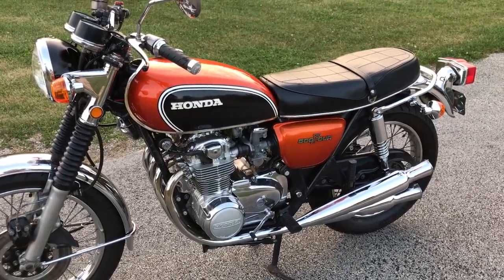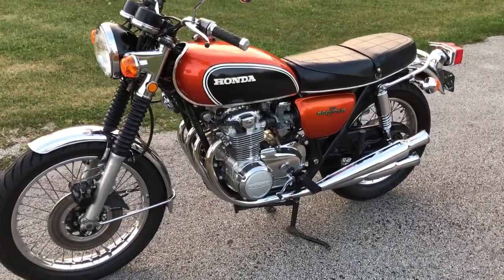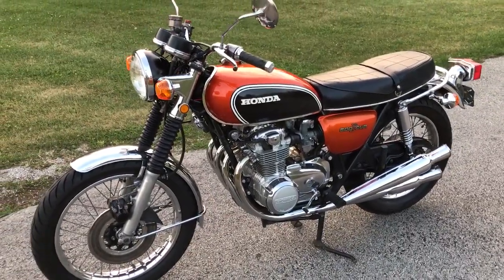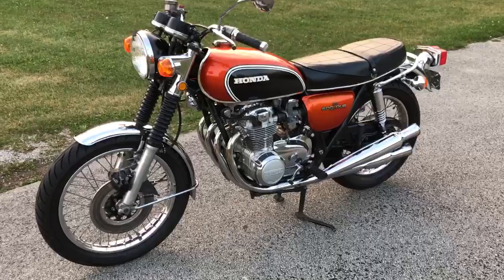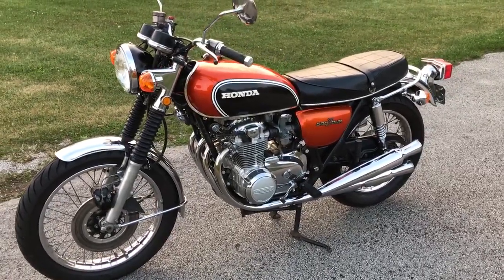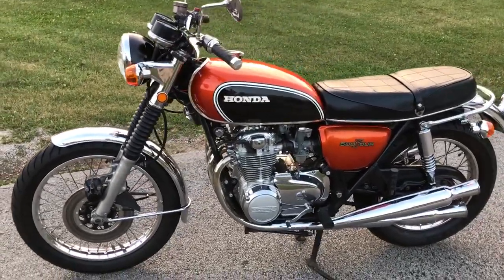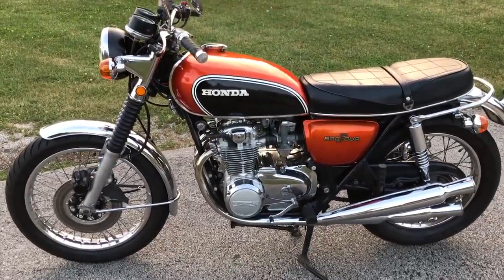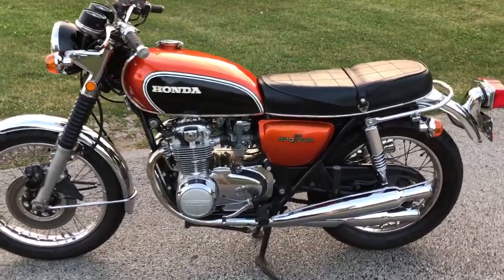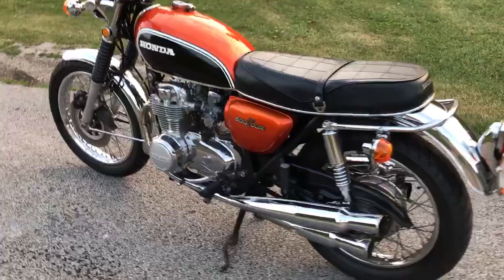I had a local bike shop in Huntington, Indiana help out with the mechanicals. They went through it, rebuilt the carbs, replaced seals and gaskets. We did not rebuild the engine — it was in pretty good shape. It was a runner when I got it and they just made it run better. So if you're in Northeast Indiana and you've got an old Japanese bike, you need to check out Emily's Restoration and Repair.